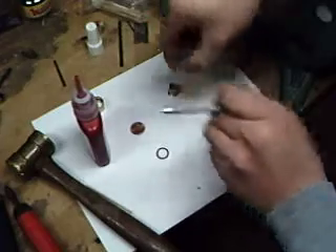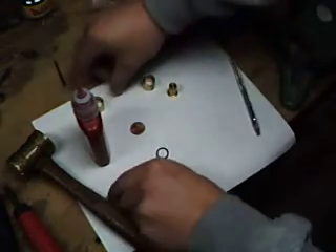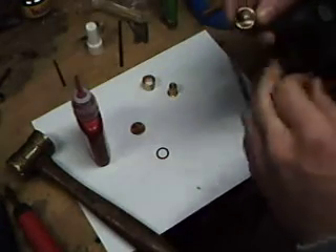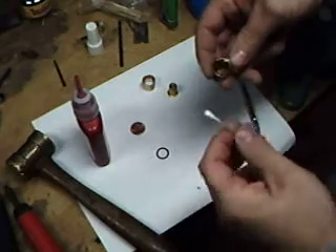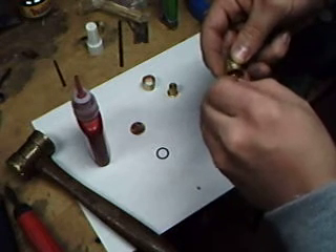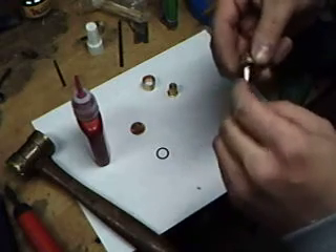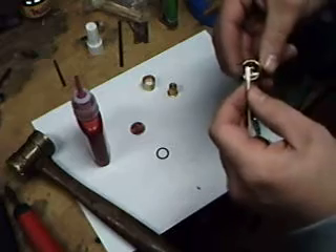Now what I do is take it, set it upright, and let it set overnight — let the Loctite dry up real nice. I have one I've already completed and you can see it's already got a nice ring of Loctite. What I do is take a Q-tip and where it got on the sleeve a little bit, just rub it real gentle with the Q-tip to clean it up. It's more of an aesthetics thing, but it looks nice when it's done.